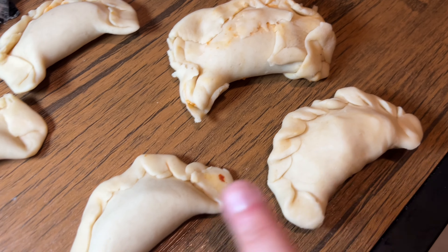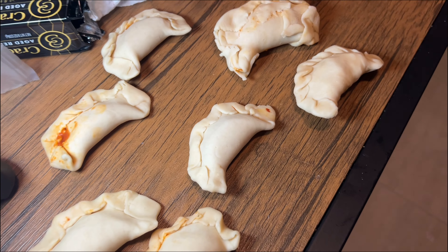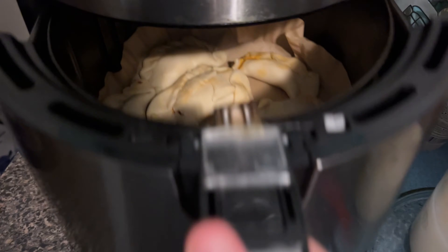What you need for this is pie crust, cheese, and some sort of meat. We don't have any meat so lunchable fake ham is gonna have to do. At least I got a snack for while I cook.